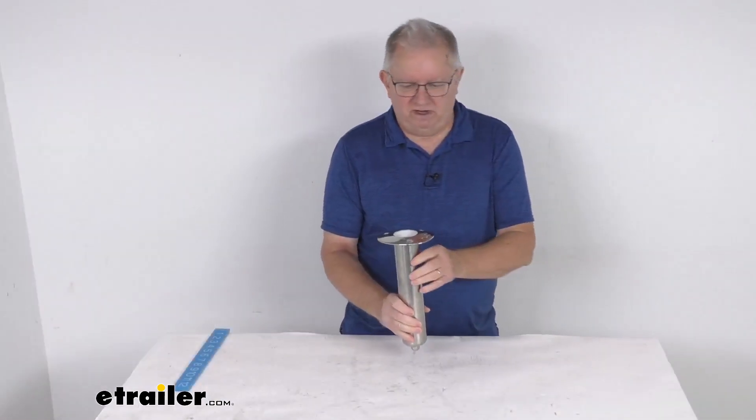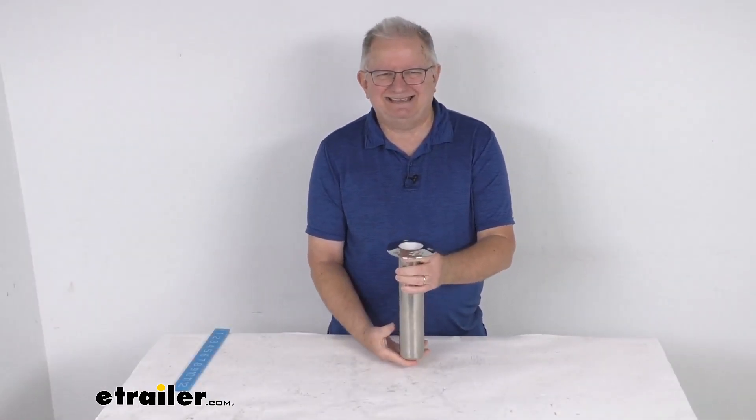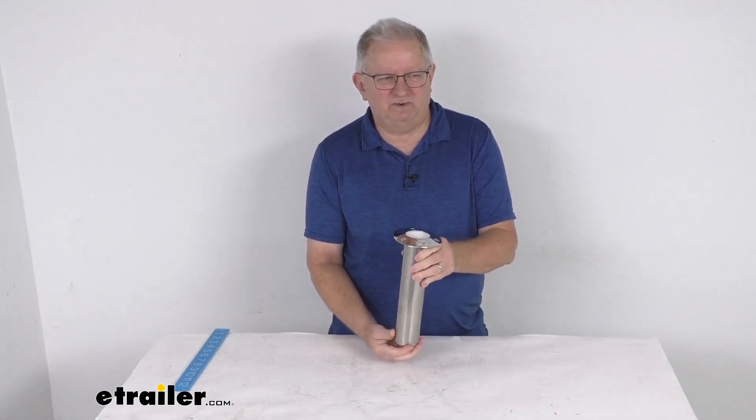That should do it for the review on this heavy-duty stainless steel flush mount fishing rod holder with the swivel bottom.